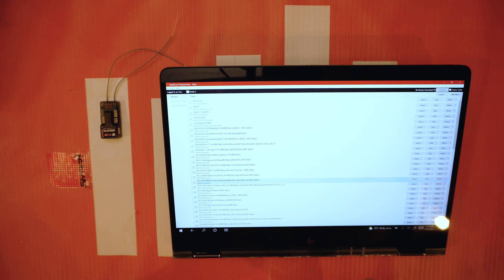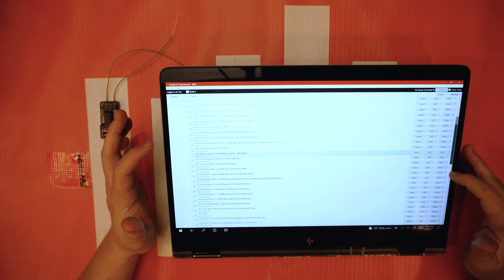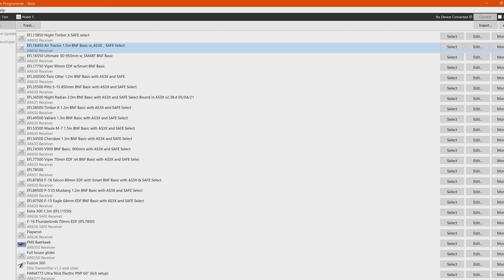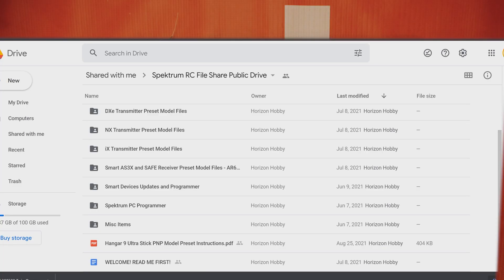So let's go ahead and get started. You can see here I have a whole list of model presets already imported on my computer. When you first boot this up, you're not going to see anything if you haven't used it before. What you're going to want to do is go to our website and pull up the Spectrum RC file share public drive.